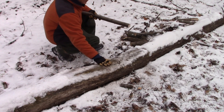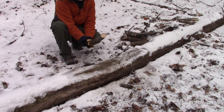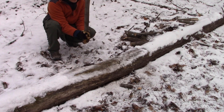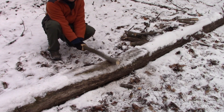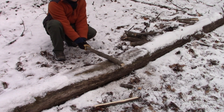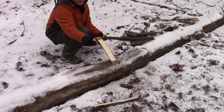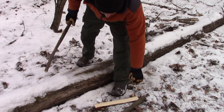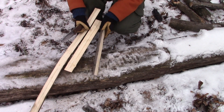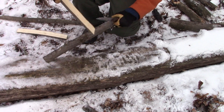Then you want to find yourself a hard surface here and we're just going to work that split. We want the other side to split out the same way. Once you're split out, you can use them like this, or they're also much more manageable to work with with your knife.